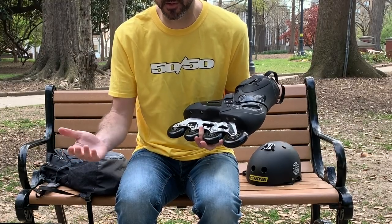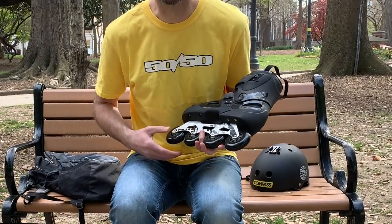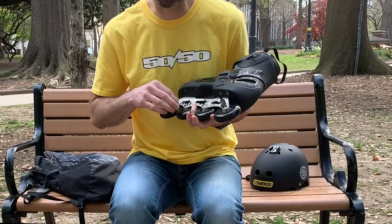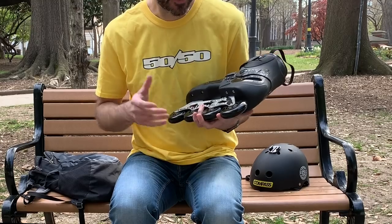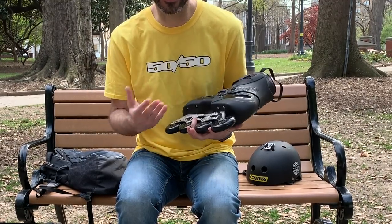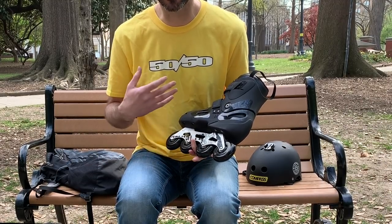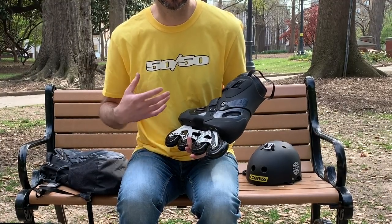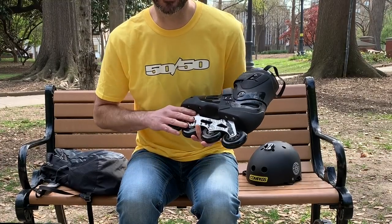They have a fitness skate that's UFS and then you get an aggressive skate that's UFS, so you can kind of kill two birds with one stone. The problem is that they aren't making them anymore. They stopped production maybe two years ago and I actually got these on closeout for $140. One of the interesting things is it's a fitness skate that's UFS — you can find a K2 skate that's UFS or you can get a Seba SX, but really other than that it's very hard to find a fitness skate that accommodates a UFS mount.